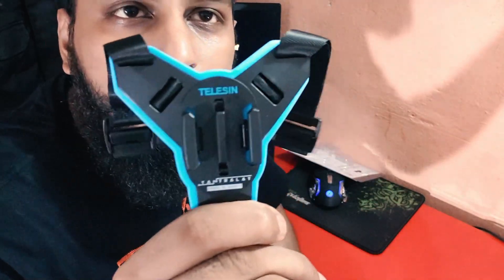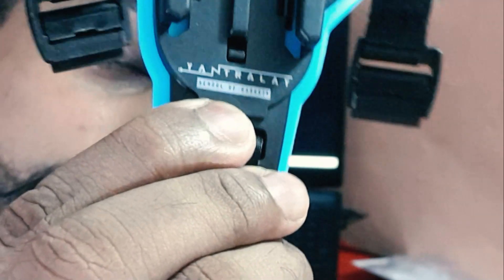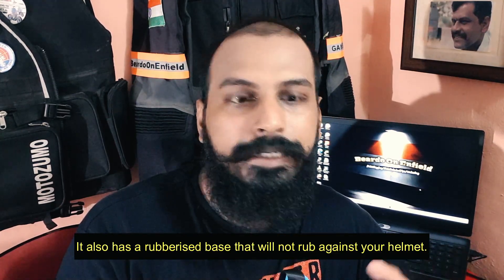Here is how it looks. Branding is here — Telesin. It says 'school of gadgets.' The design looks very good. It goes on any full-face helmet — it has to be put on the chin portion of the helmet. It's a really useful gadget for a rider who needs to do moto-vlogging or loves to ride and record his actions on a ride. They also gave an extra strap. Here is my helmet from XOR.